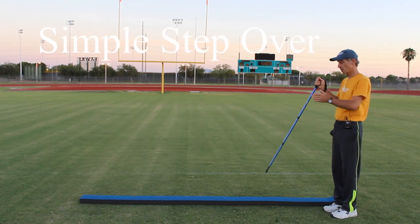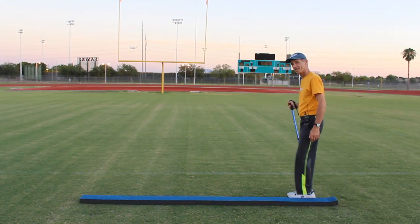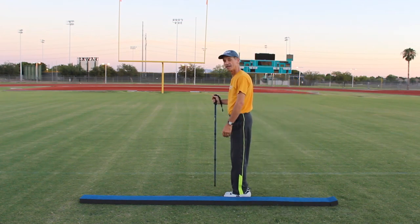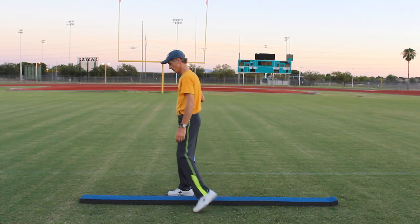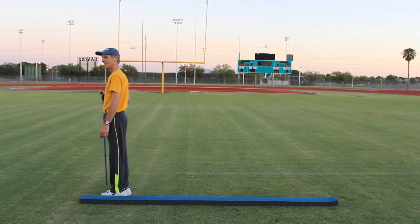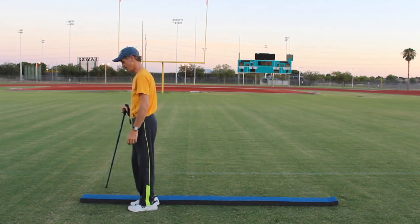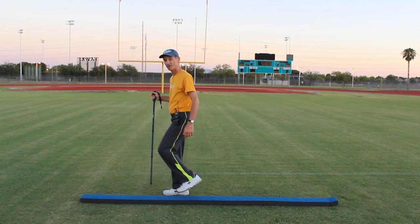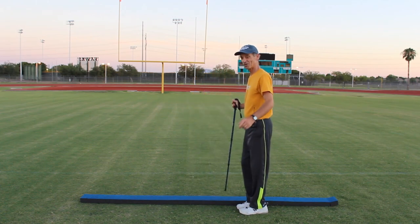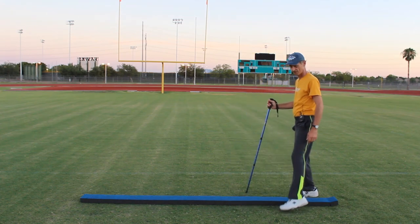For our last exercise, we're simply going to step over the balance beam with both feet, traveling up the balance beam. Step over to the right, step over to the left. This is teaching us to pick up those feet and lift them as we walk, helping reduce your risk of falling. Remember to keep your chest lifted, your chin up. Now we're going all the way back — just cross right over that balance beam all the way to the end.